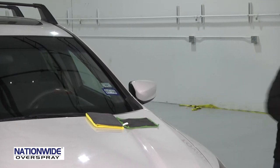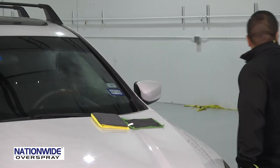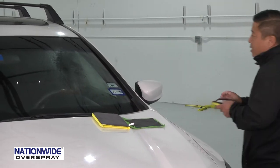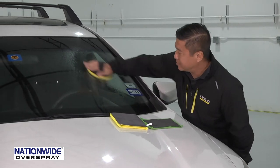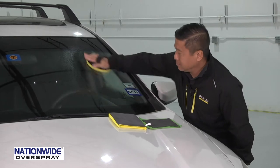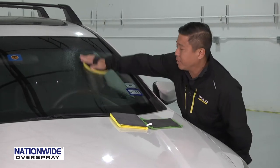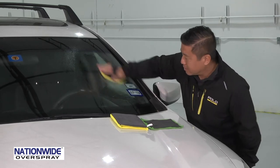First, we're going to get the pad, spray some lubricant on the window, and with heavy pressure, you work it on a piece of glass for up to 20 seconds. This will break in the pad and release the wax coating that's on it.